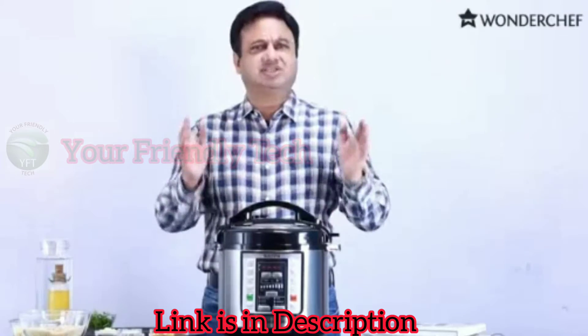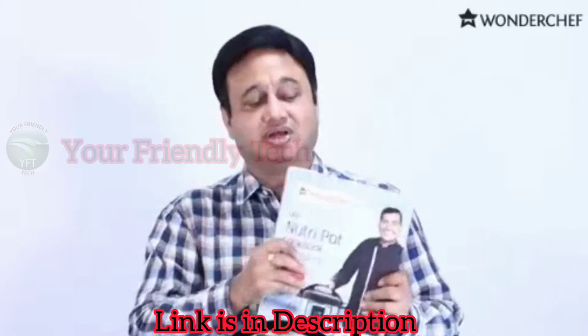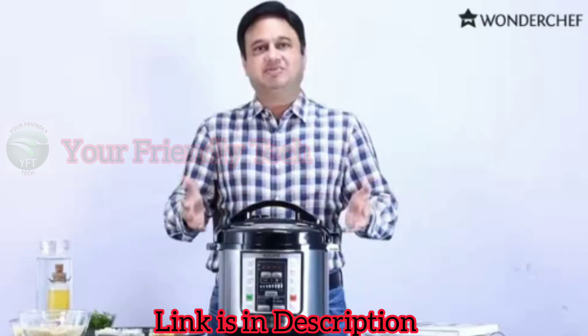It's a combination of seven cooking appliances and cooking food is so easy. There is this amazing recipe book of Chef Sanjeev Kapoor. Choose any recipe, put in the ingredients, press the button.